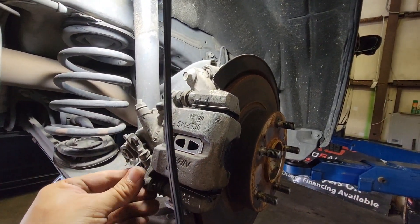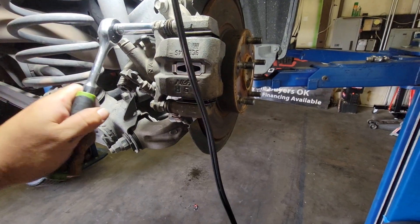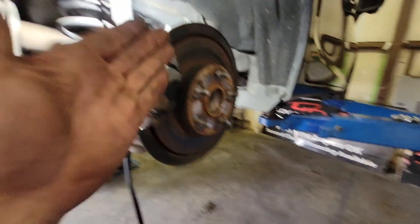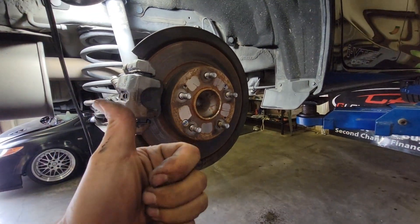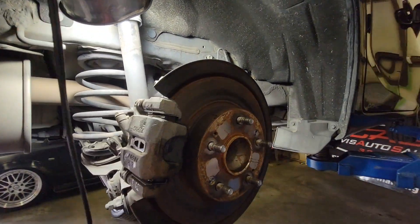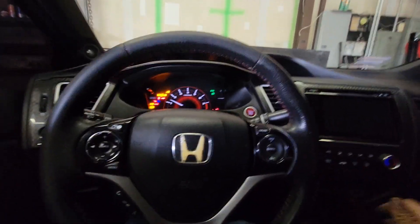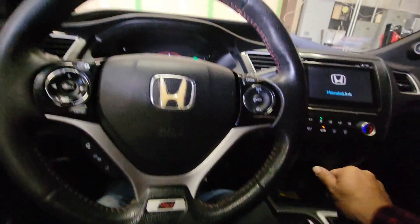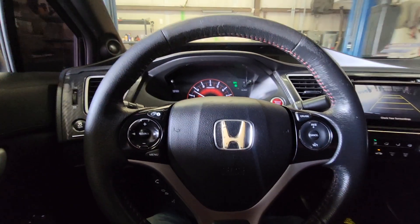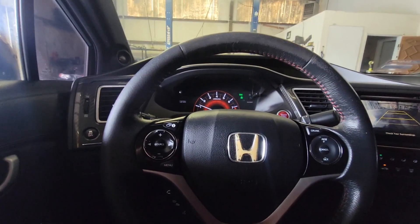Now we put the caliper bolts back into place and secure them down. That is it — now just do the other side. Once you are complete, put the wheels back into place, start up the vehicle, and compress the brake three or four times, and then we are set. That is how we do the rear brakes on this 2015 Honda Civic Si. Start up the vehicle, compress the brake a few times — this already feels hard. Take it for a quick spin. Everything is working great. Thank you for watching — please like and subscribe.